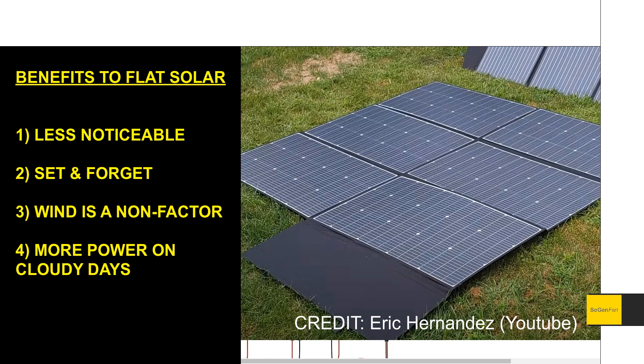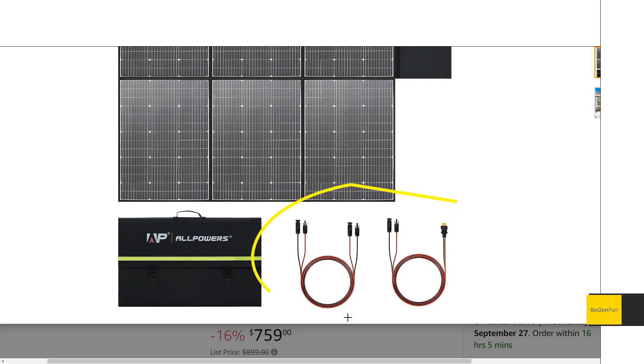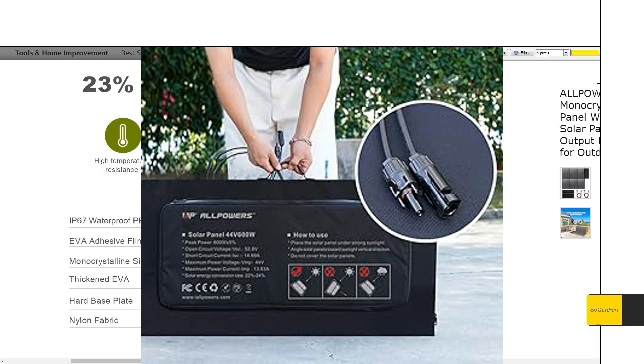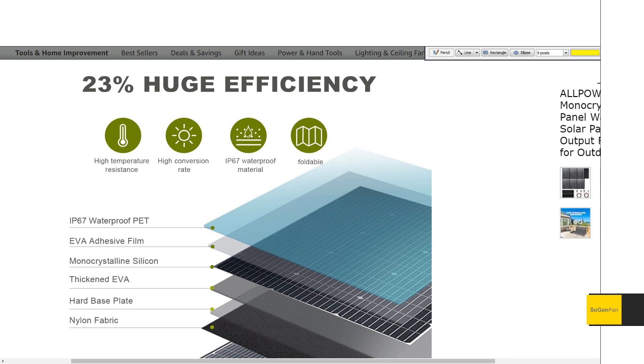When the sun moves through the sky, angled panels require constant angle adjustment. I prefer laying solar panels flat on the ground — you'll get maybe 300 watts throughout the day without having to move or adjust anything. Another thing I like is they're using MC4 connectors, which are the universal connector standard for solar panels.